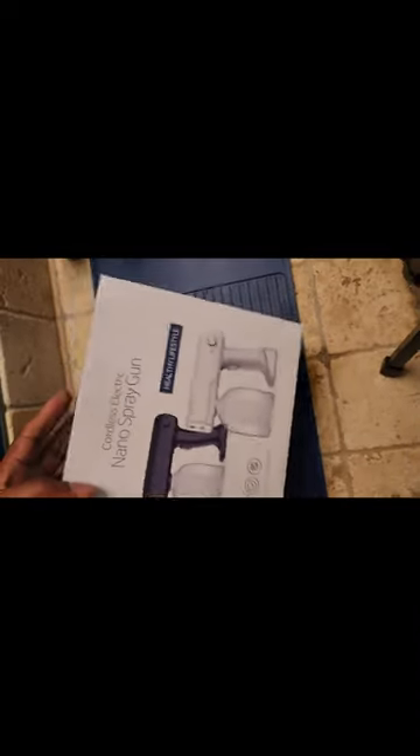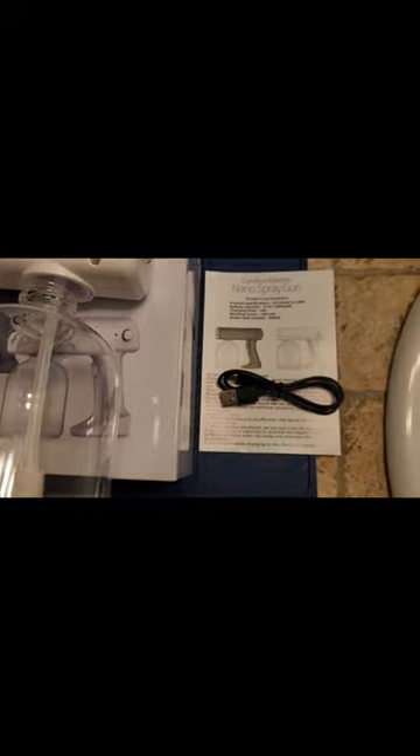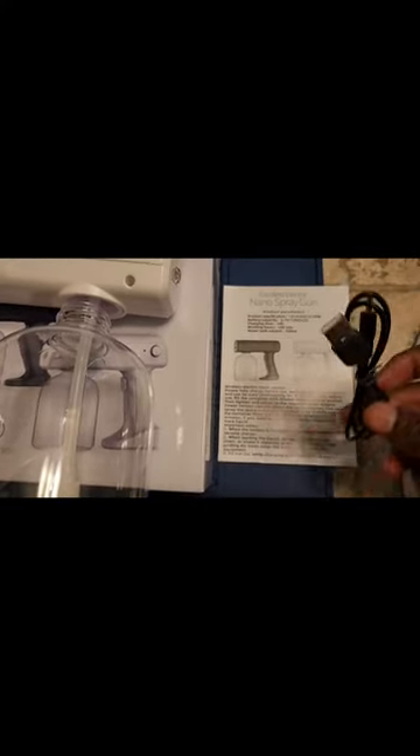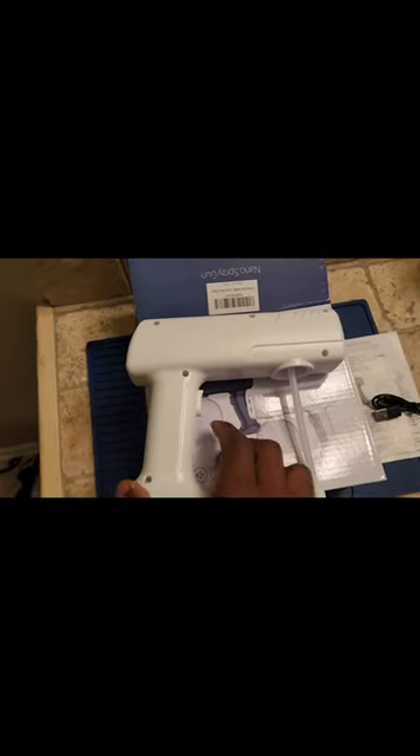Alright, got my cordless electric nano spray gun. I'm going to open up and check it out. It did come with a charger right here. I did take it to loose, and I put the alcohol in here. Here's the actual gun.